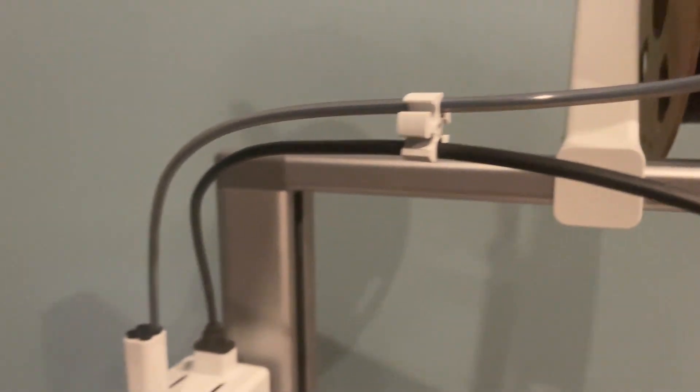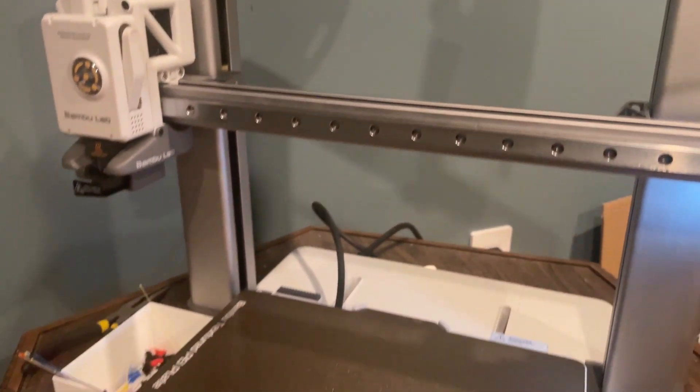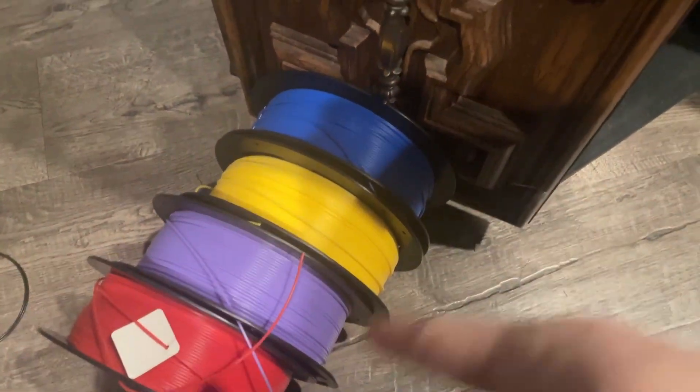And here, this is the black filament that we are trying to unload right here. Basically we are going to replace it with one of these filaments, and I'm going to do that in separate videos.